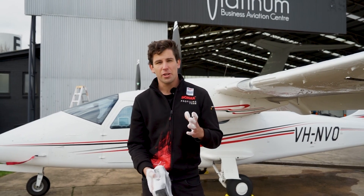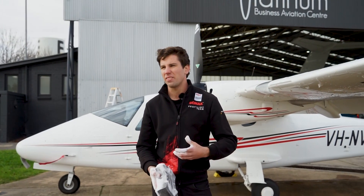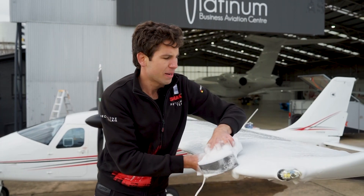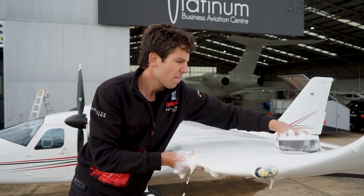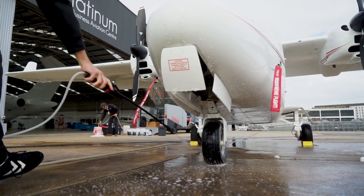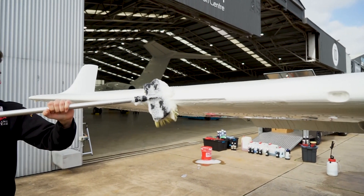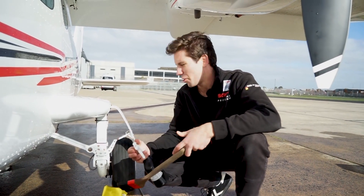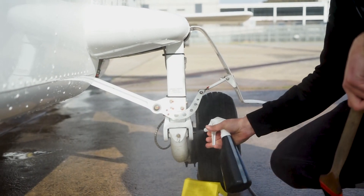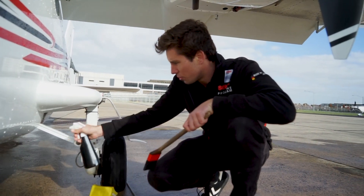Now we've got the majority of the dirt off. We're going to sponge down the whole plane with our pH-neutral gloss shampoo, which conditions the paint nicely and gives the plane a really nice gloss at the end. As we're cleaning, every stroke half-overlaps the last stroke to make sure we don't miss any spots. For the landing gear, which gets the most dirt and contaminants, I do a 1 to 5 mixture of Multistar and drench the entire assembly in it, then let that sit for a couple of minutes.